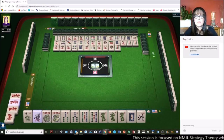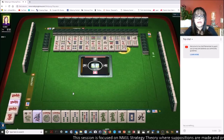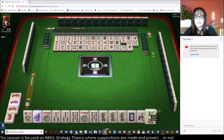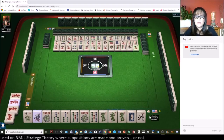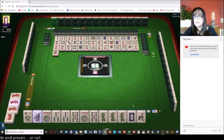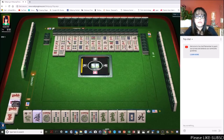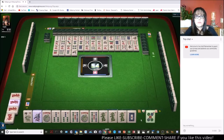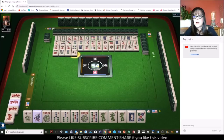Anytime you see that yellow circle, five bamboos — pass. We got to use a joker there. East wind. Anytime you see a yellow circle under the discard, that means somebody's contemplating whether or not they want to take it. Six dots. Six bamboos — we need this red dragon here. Two dots, let's get rid of the north.